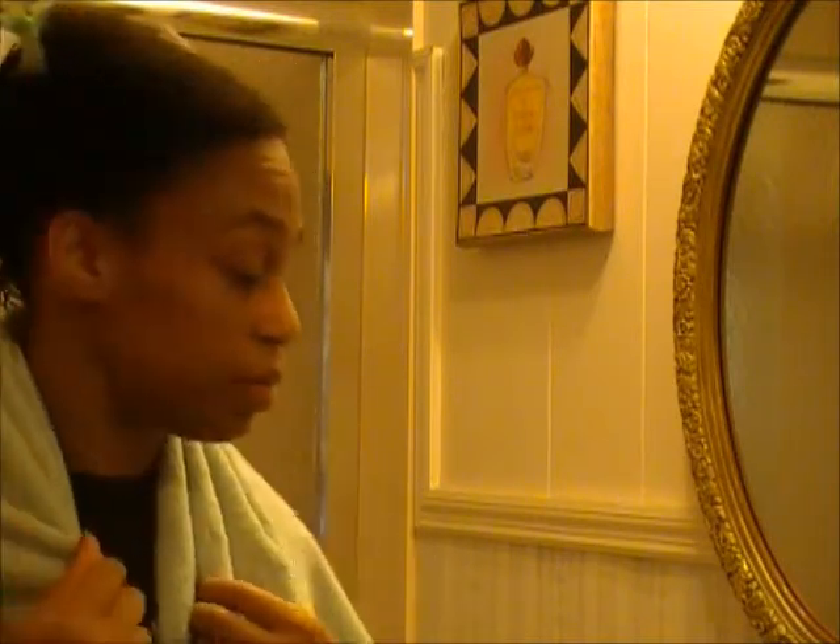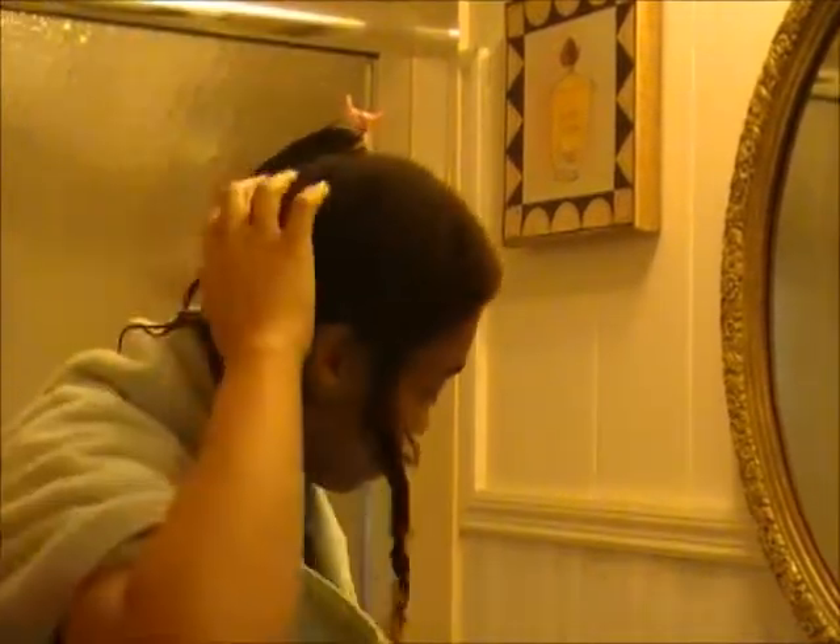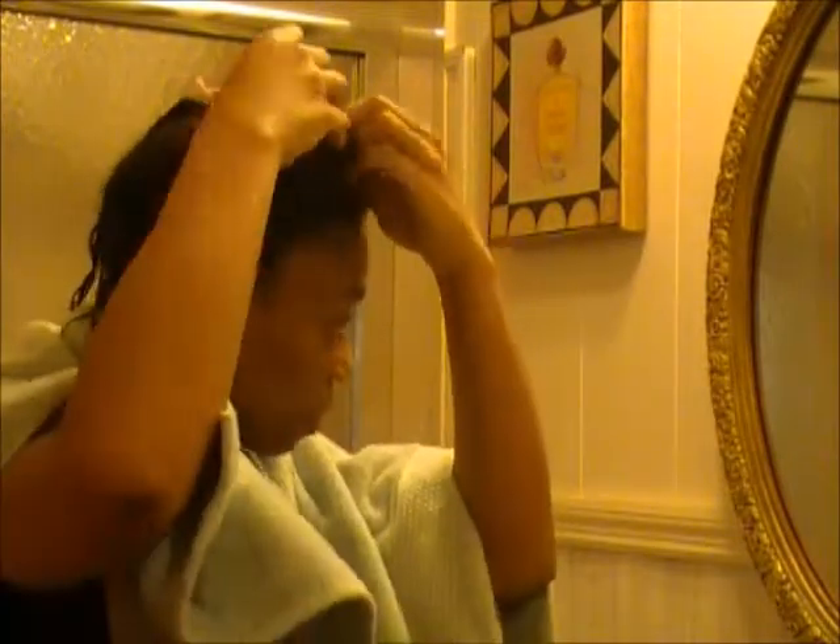I am out of the shower. I've already deep conditioned my hair and everything — it's a little damp, but all the deep conditioner is out. Now I'm getting ready to start showing you how I basically do the braid out with Be Mine products. I'm going to take the clip down and work with the back part of my hair first.